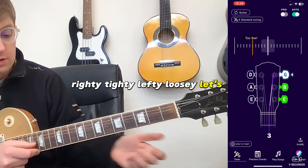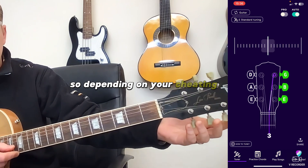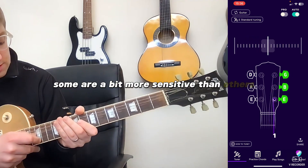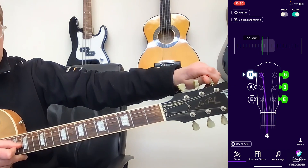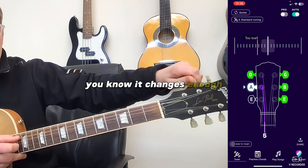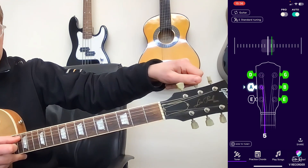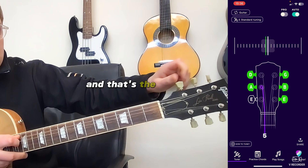Let's go for the G now. Depending on your tuning pegs, some are a bit more sensitive than others. These ones are fairly sensitive, so you turn it a little bit and it changes enough. Okay, that's the A string done.